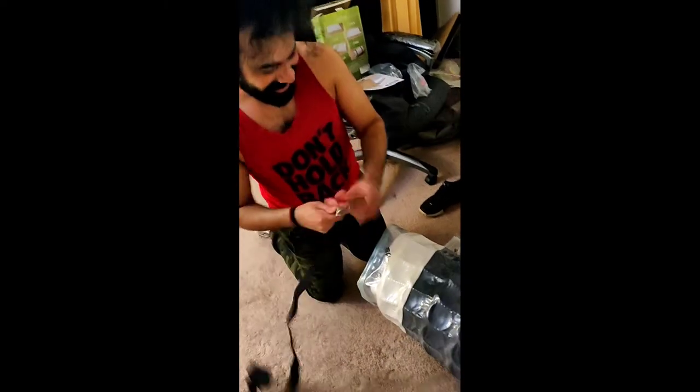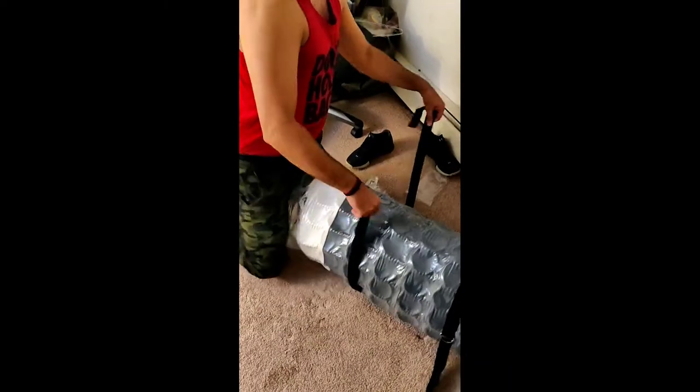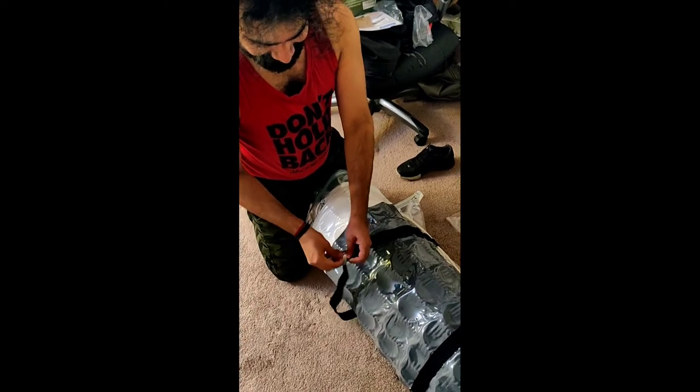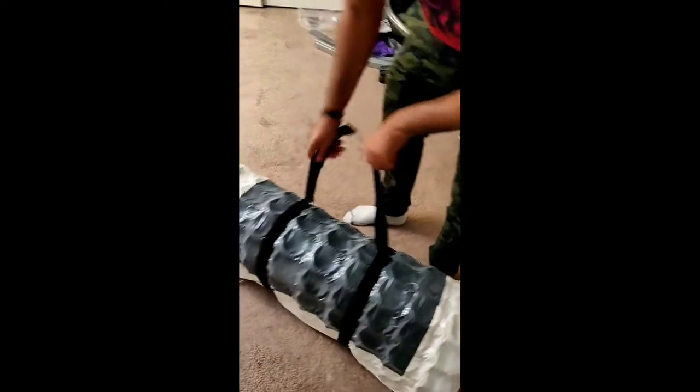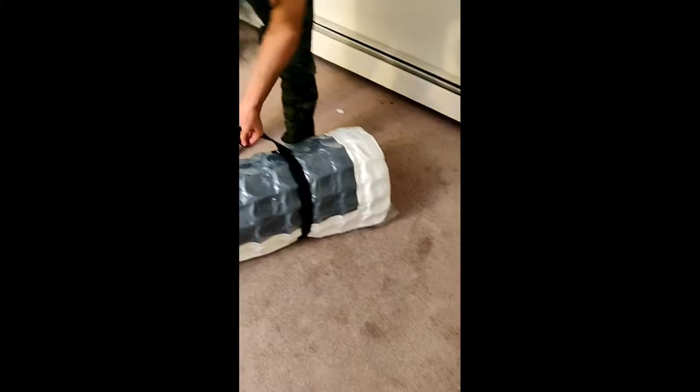After learning from two previous compressions, we are now doing this as professionals. We don't want to keep the zip-lock on the bottom because if it opens, you're done. So we rotate it. That's two spring mattresses and one foam. The bigger one is the foam one and the two smaller ones are spring. I'm sure this compression will last for a few months.